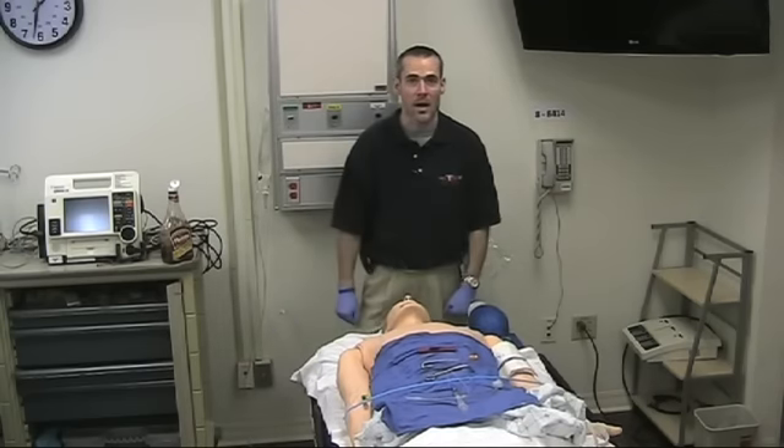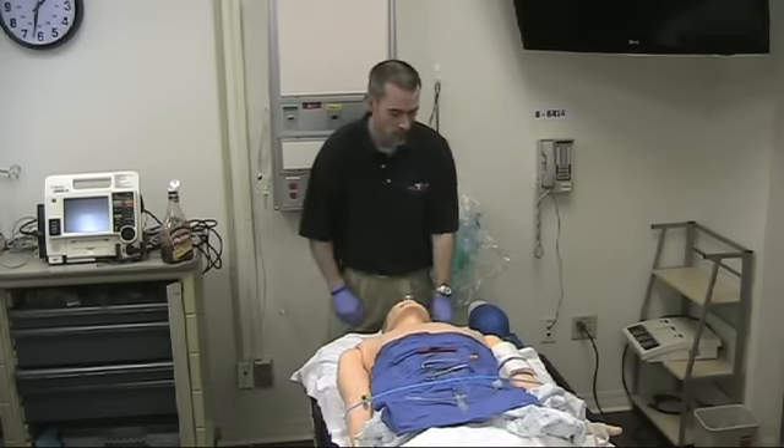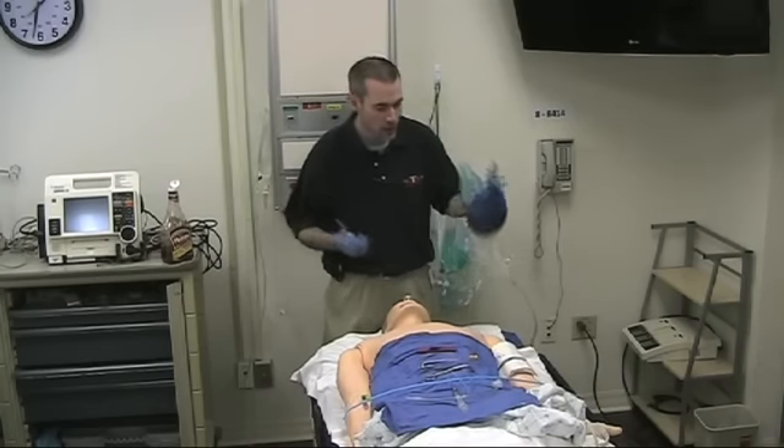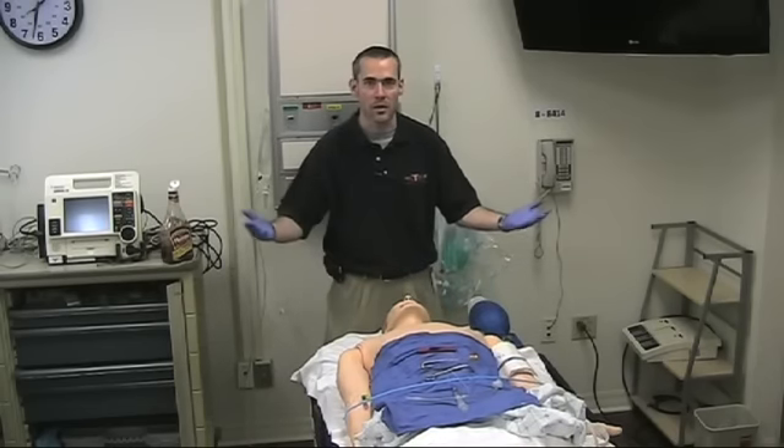So this man is not doing well, he needs intubated. I can't intubate him, I can't oxygenate him. I've already tried all this stuff, it's all failed, and all that's left is a cric.